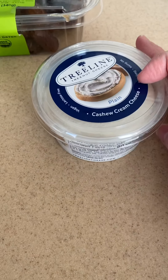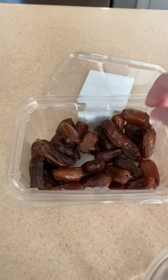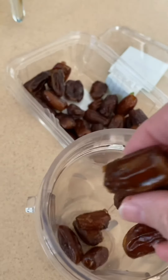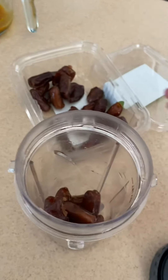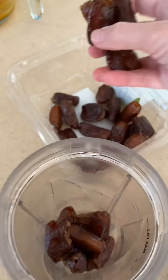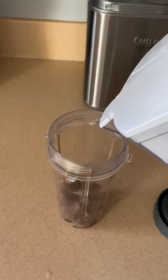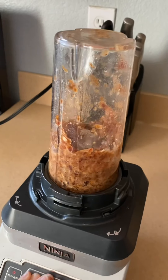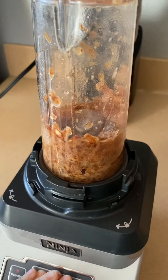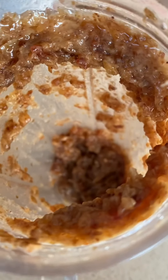We're going to use the cashew cream cheese along with these dates for the filling. I'm going to take some dates and put them in my blender cup, making sure none of the pit is left — these are pitted dates, but sometimes there are little fragments. I'm going to put about that many dates in with just a little bit of water and blend that. This is what it looks like — that's our date filling.